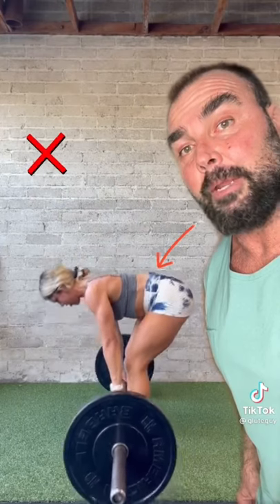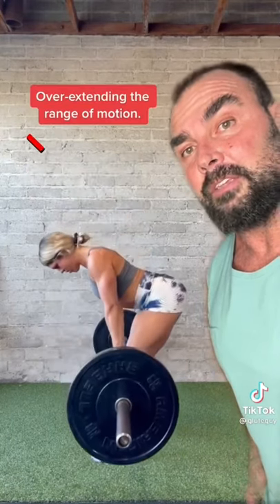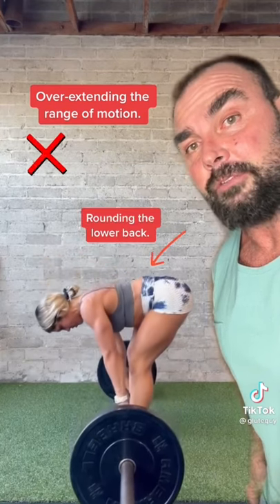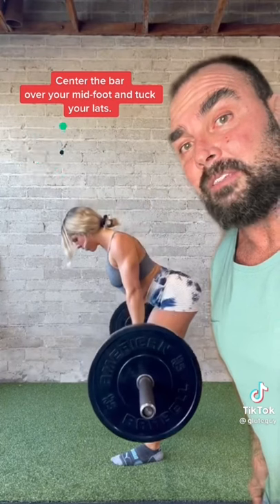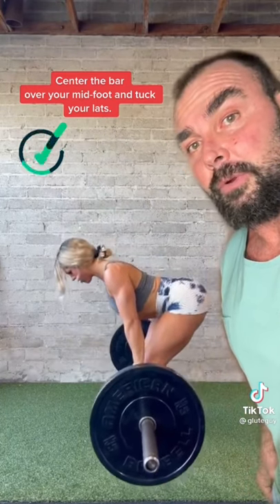This is Vanessa doing a stiff leg deadlift. Take a look at her lumbar spine in these clips — she's going too low and it caused her to lose her arch. See how she rounds right here? You don't want to do that.